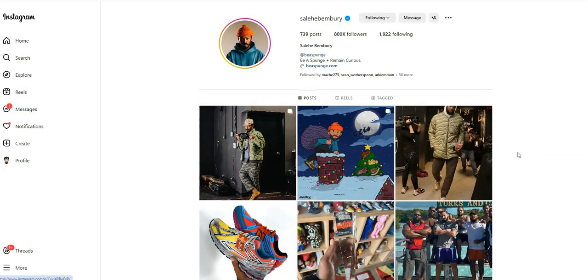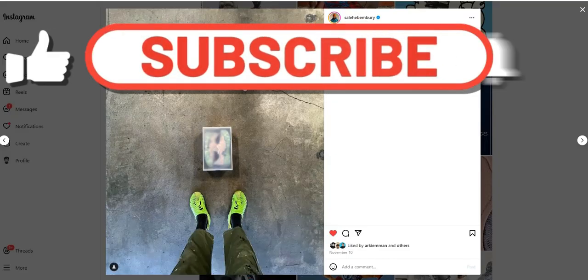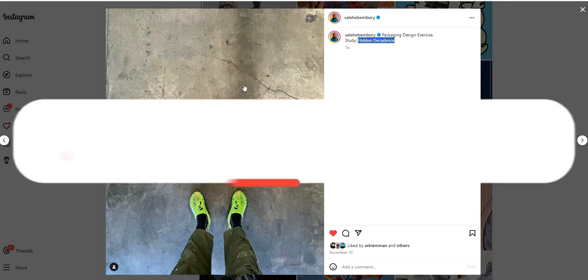I'd like to know your thoughts about this release — would you cop or drop? Let me know in the comments down below. That's it for this video, thank you for watching. Please subscribe if you haven't yet. This is Mike signing off, till next time.